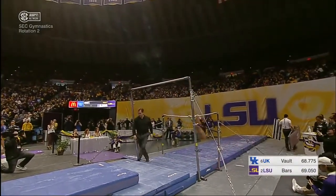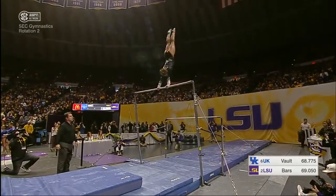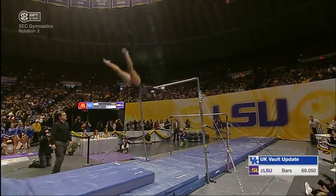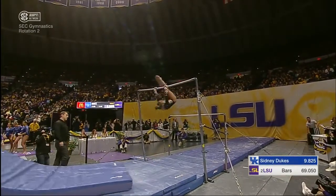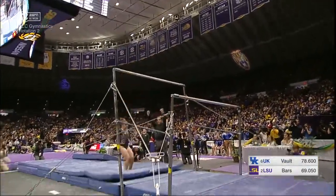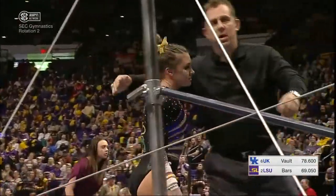She struggled on it last week at the Metroplex Challenge. That's an interesting bar move there — that release move. The Zuchold is what it's called. Toe on to blind change to the Jaeger here. And the struggles unfortunately continue for Ruby Harrell.